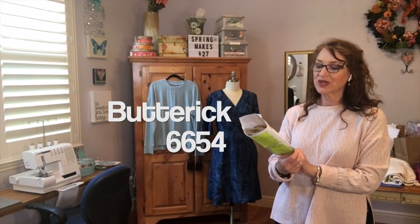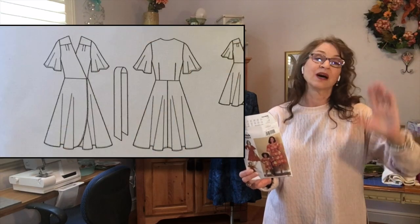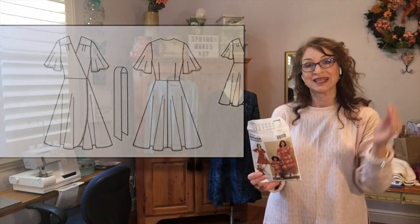The next garment is the Butterick 6654 wrap dress. I love wrap dresses. I did have to do some alterations to this dress — in part because I have a short waist. If you know your body, you're going to at some point need to do some type of alteration. For me, when there's a wrap dress where the bodice piece is separate from the skirt piece, I know I'm going to need alterations and adjustments.